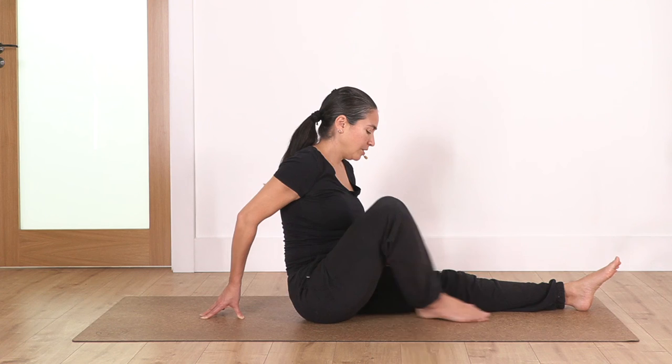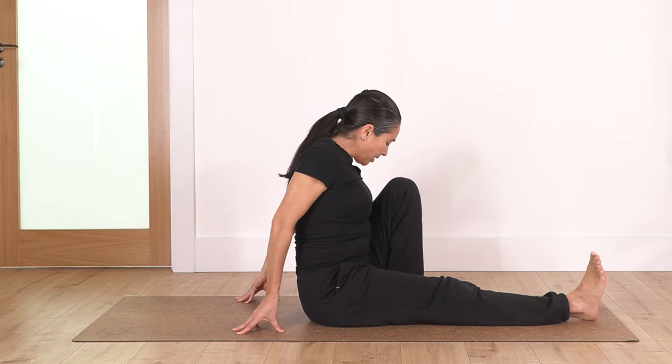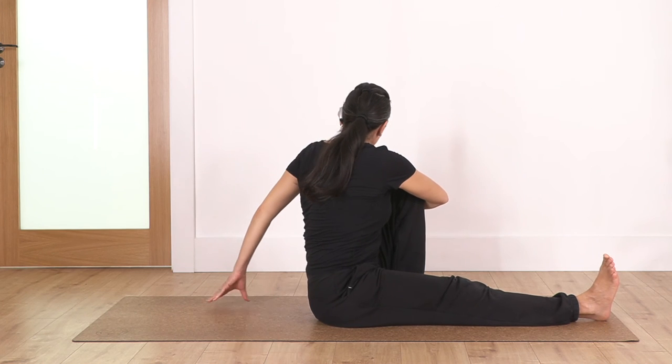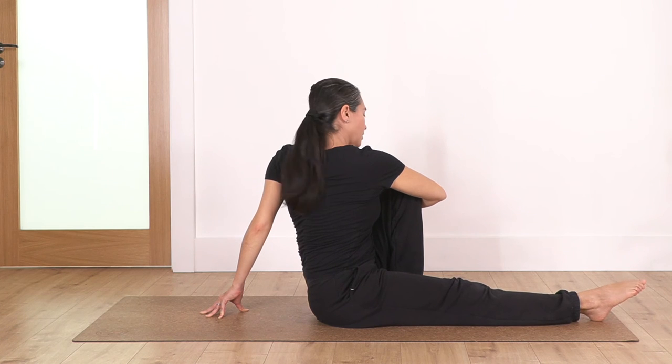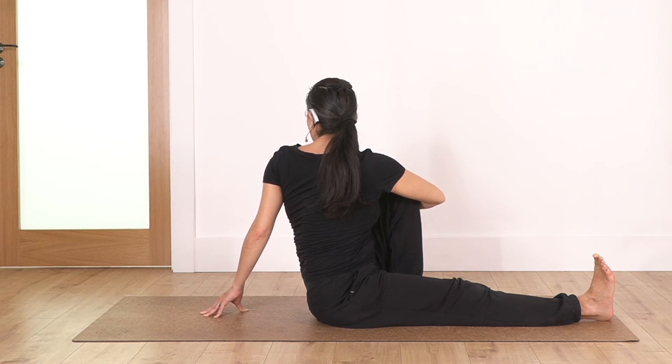Back to center — we swap our legs. First, straighten your back to really feel that sensation of keeping it super straight, then release your right hand, twist — helping yourself with the back hand. Don't forget your leg and foot at the front. You can keep it pointed or flexed. We hold for four: inhale and exhale. Let's go for three. Two. And just one more.